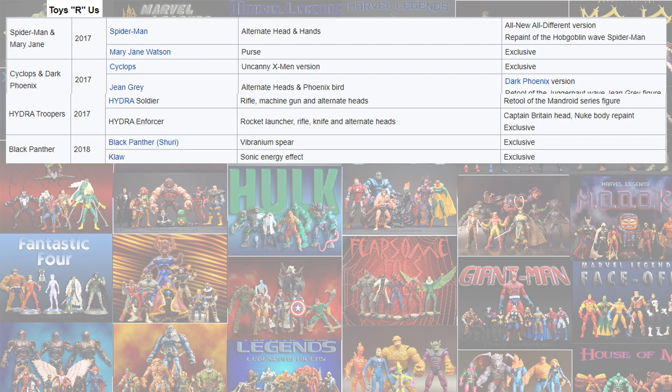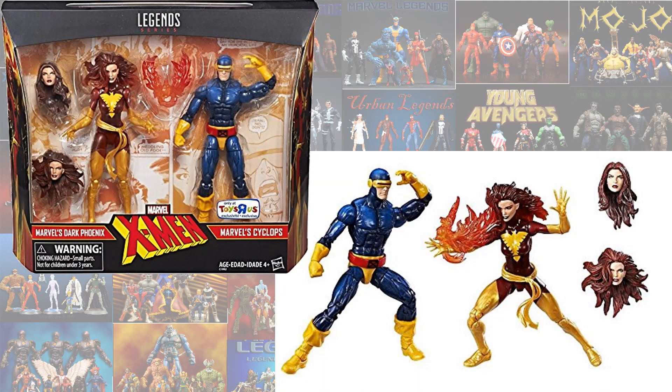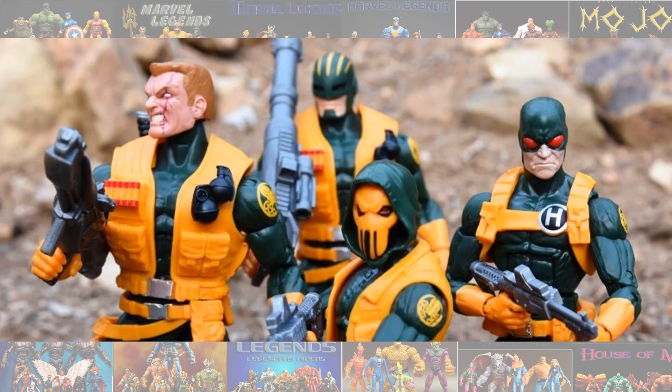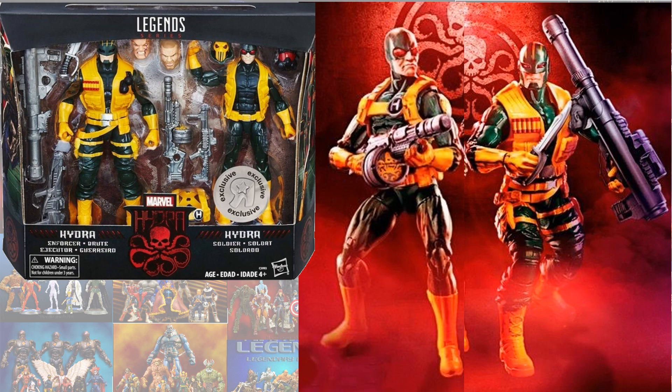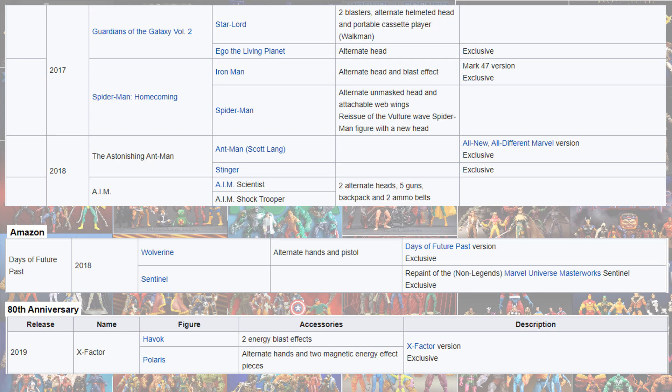Toys R Us came out with some more 2-packs in 2017 and 2018. You had the Spider-Man and Mary Jane 2-pack, the Cyclops and Phoenix 2-pack, the Hydra 2-pack for army building, and the Claw and Shuri 2-pack.